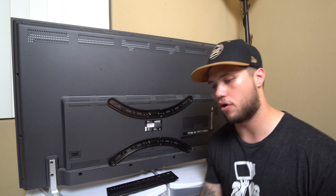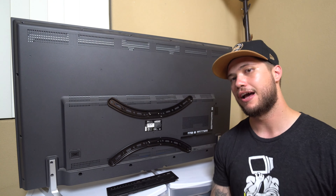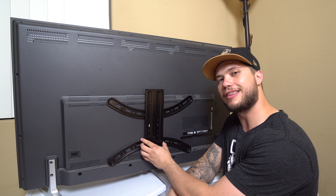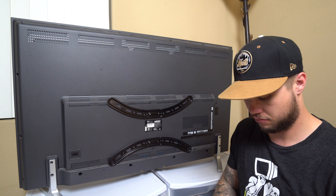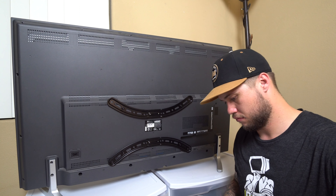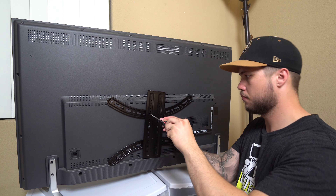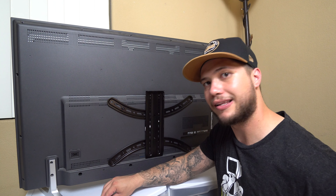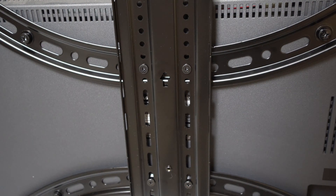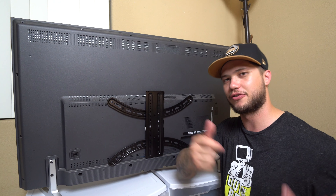Every TV mount is slightly different, yet they're all around the same concept. In our case, we actually have a single arm mount, meaning it's going to screw into one stud and the TV is going to hang right here. In order to accomplish that, I'm going to screw on this extra simple piece right to the brackets, and that's going to let us hang the TV onto the mount. Also keep in mind that a lot of times when mounting brackets onto the wall, there is an up arrow indicating which side of the mount needs to be facing up — always keep that in mind before you attempt to hang the TV.